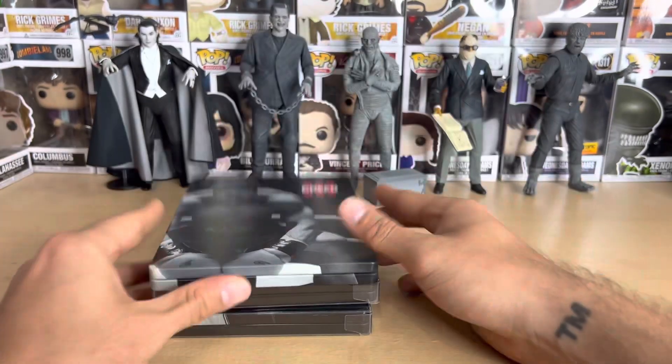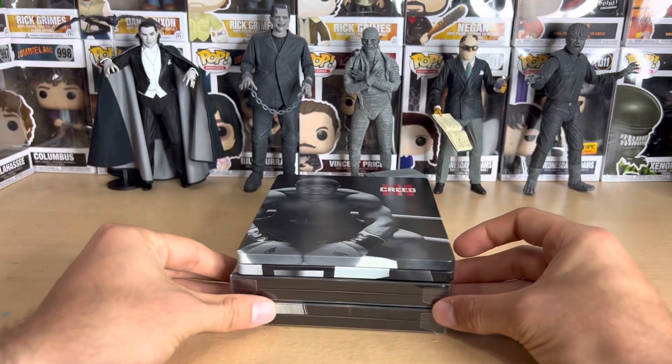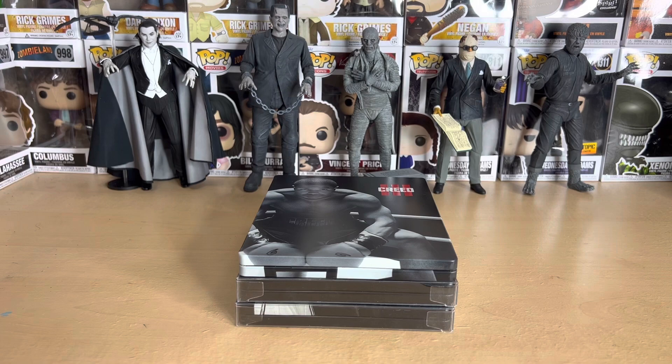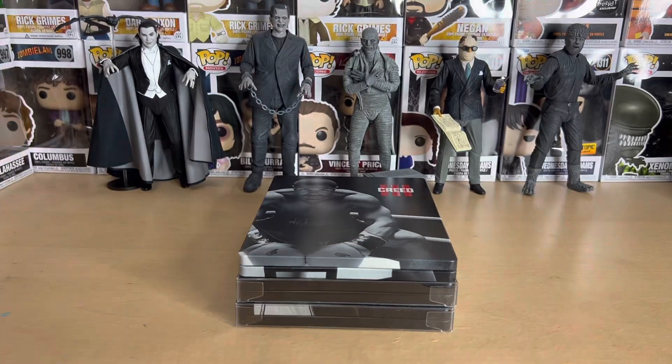That's about it for the Creed 3 steelbook unboxing. Again, let me know how you rank the movies in the comments. Thanks for watching and have a good one — bye!